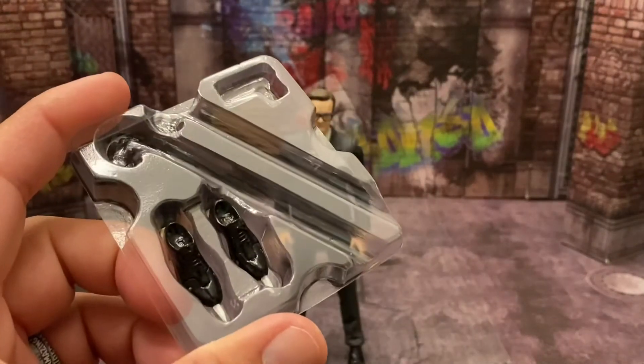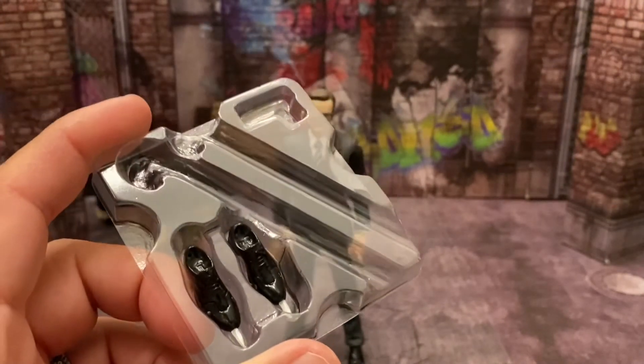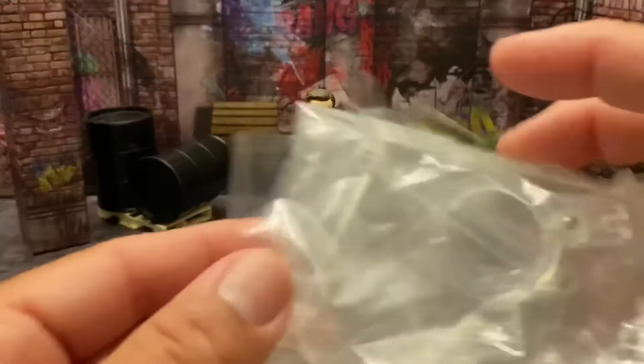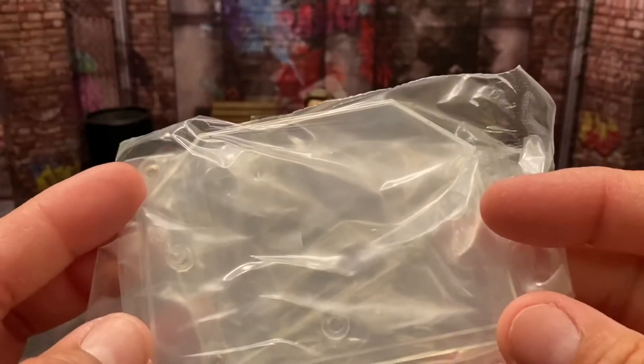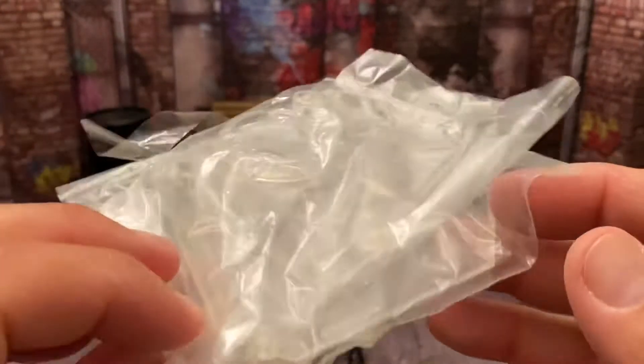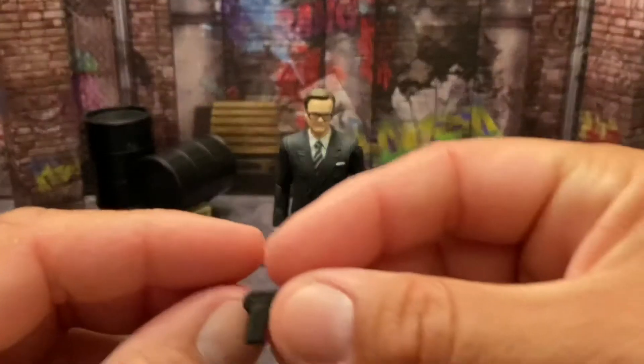His shoes — his brogues, I think that's what these shoes are called. He actually comes with a stand so you can put him in an action pose in his own little plastic stand, which is really cool. And then you have his gun.